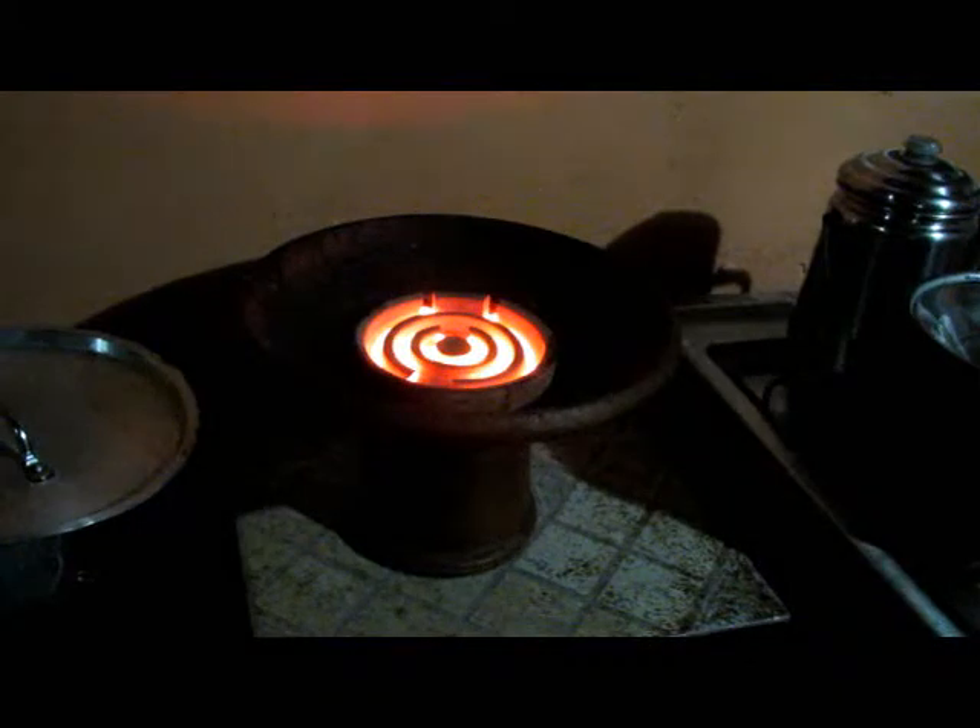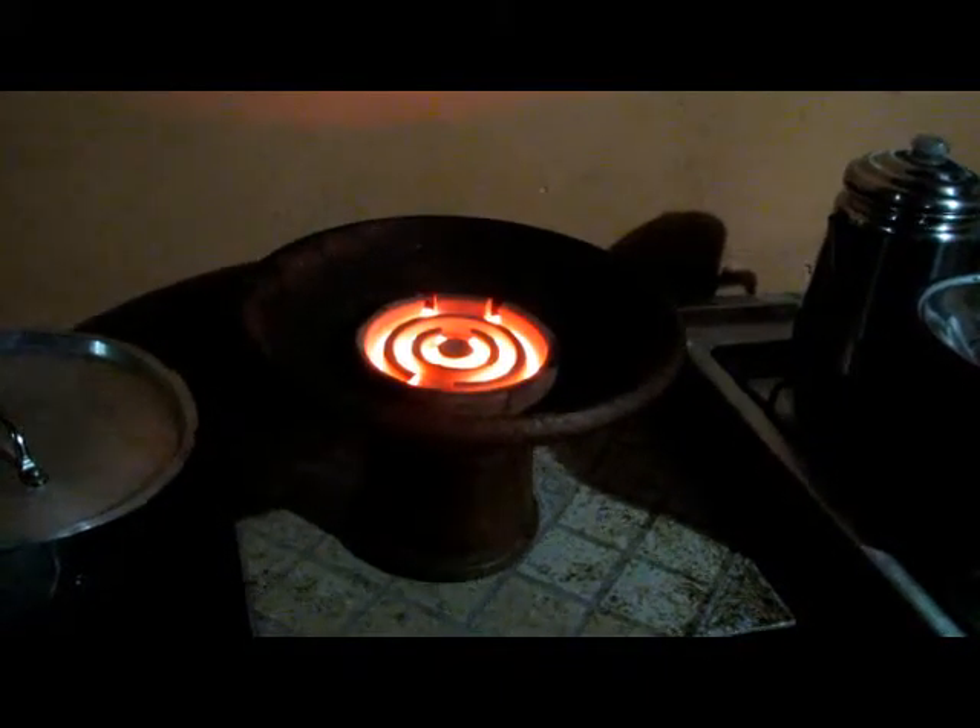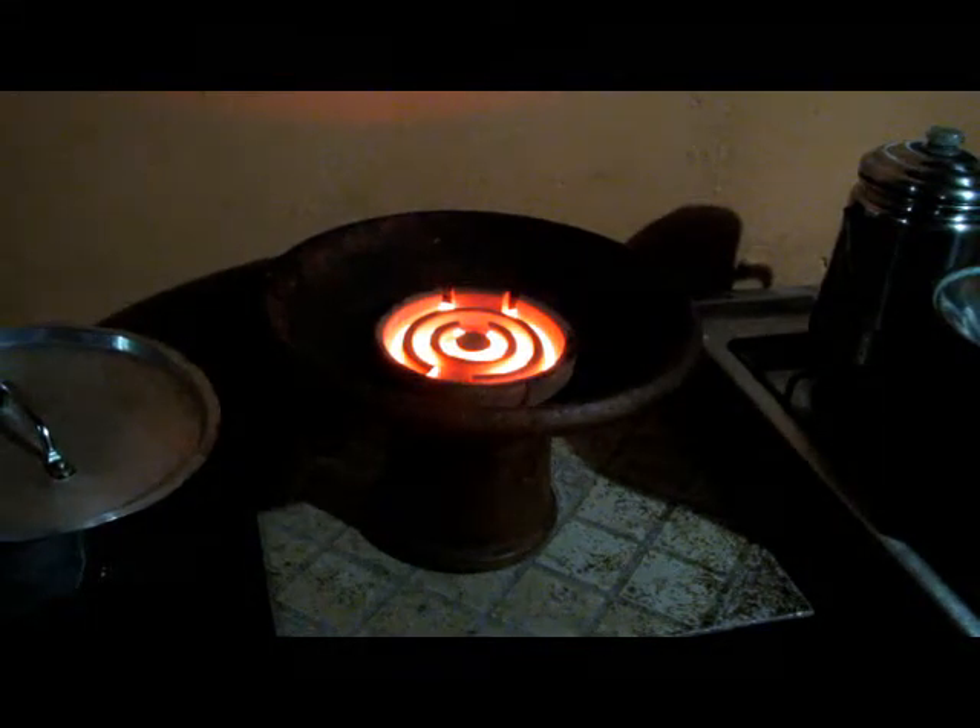It goes out and plugs into the wall. We set the pot on it and it cooks our food, using no high-priced propane gas. Gasoline is almost six dollars a gallon right now, so propane gas is really expensive. This is our Dominican electric stove which saves us money — it's pretty innovative.